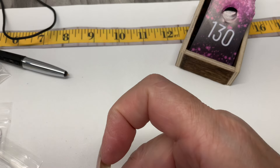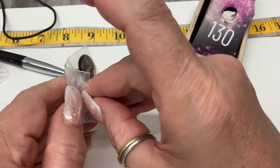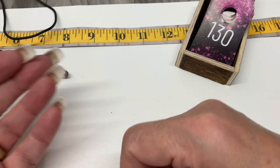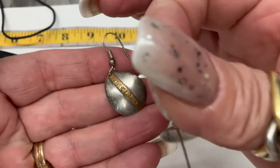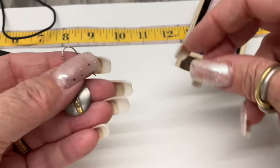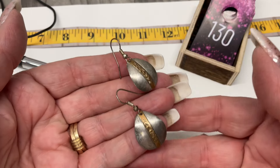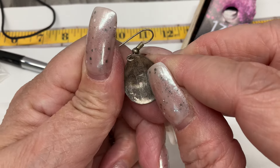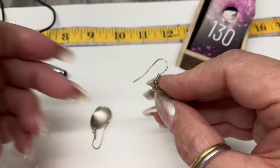These are nice — I like mixed metal. These are signed: sterling and brass. Pretty. The sterling is written out and there's a 'K' marking.